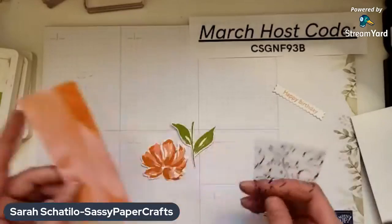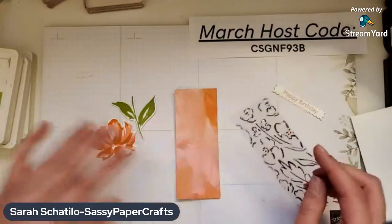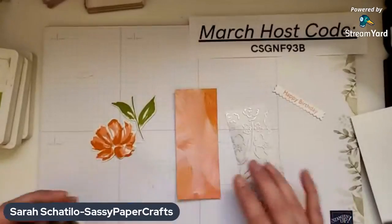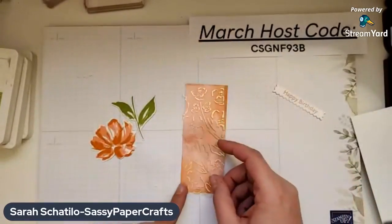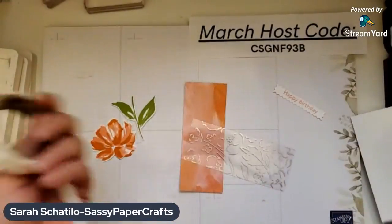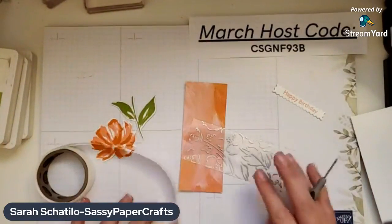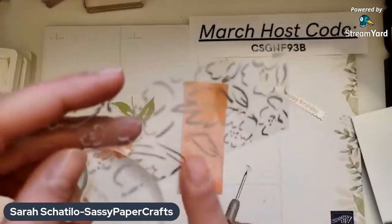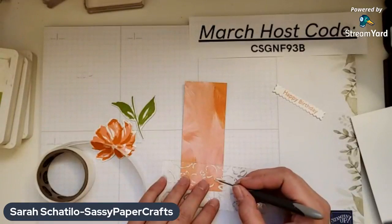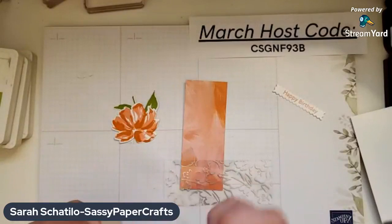I have the Fine Art Designer Series paper cut at five inches by two inches, and so is the Golden Garden Acetate. All of the dimensions and details for this will be on my blog after this video. For the acetate, when you put it down, you don't want to use snail or liquid glue or anything like that, because you're going to be able to see right through it. So to adhere it to the panel, I use mini glue dots. I try to find a thick line to hide them, and we're going to be covering up some of the acetate with ribbon and the flower die cut, but I still like to try to hide it the best I can.